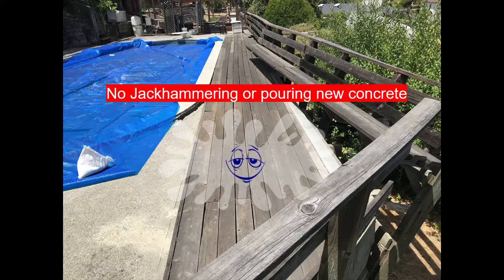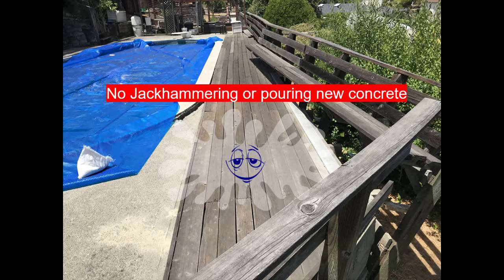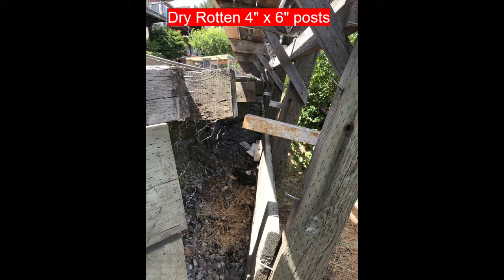Today I'm going to show you how you can save thousands of dollars by removing an old dry-rotted post instead of jackhammering the concrete out and having to re-pour concrete.